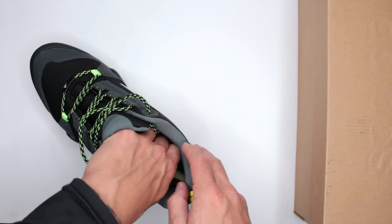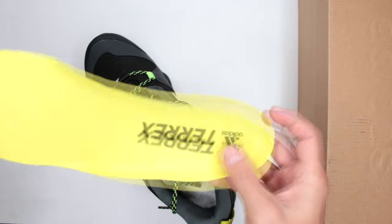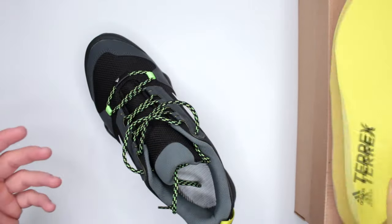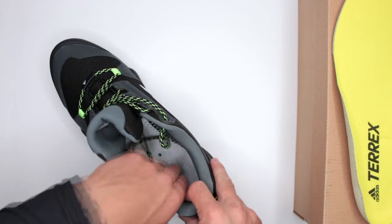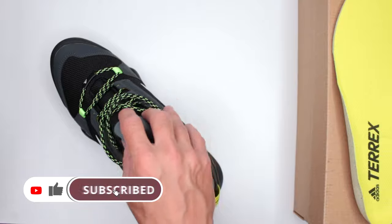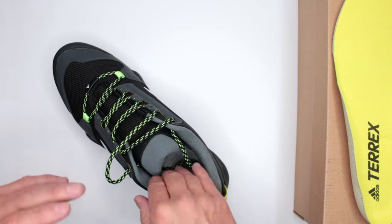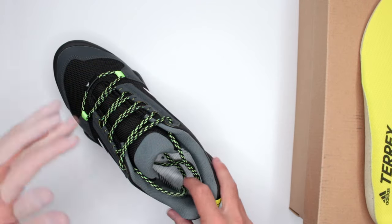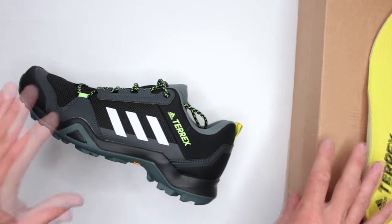Moving to what contributes to comfort: the insole. Not much to talk about here honestly — it's kind of flimsy and fairly thin. It does have a nice shape, I like the heel bed and the arch support, but once you remove the insole it goes straight into hard rubber. For a trail running or hiking shoe I expected a little bit more cushioning. And if they were very lightweight that would be okay, but that's not the case here.